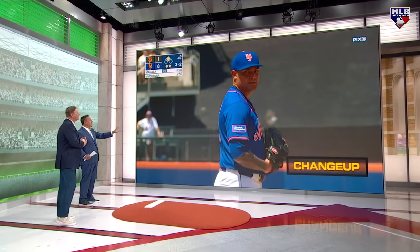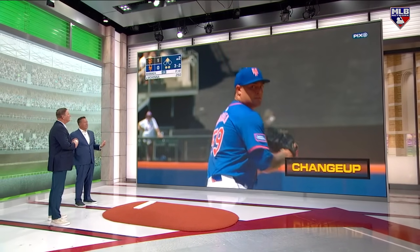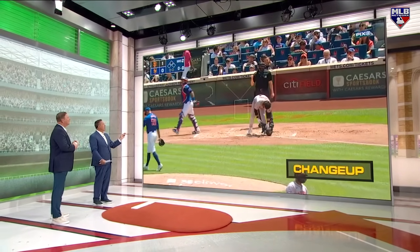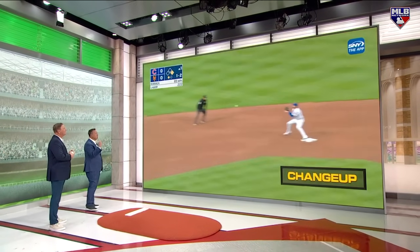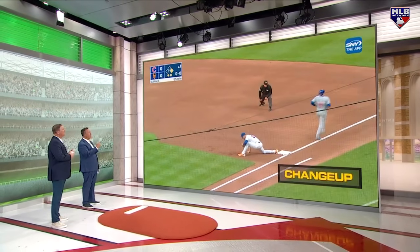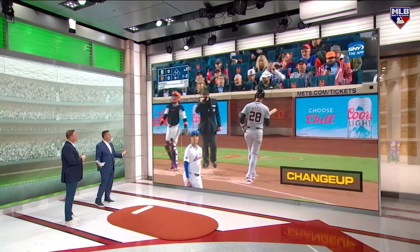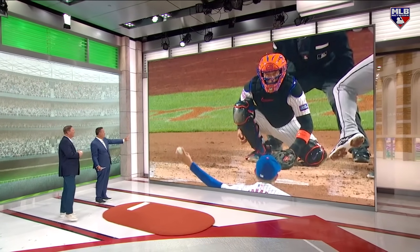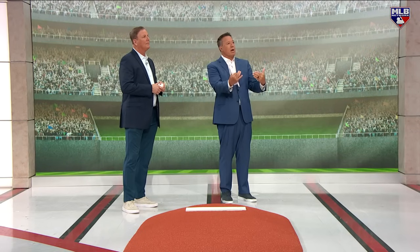Then he changed his changeup. He made it — you talk about that seam-shifted wake. Instead of pronating your arm, what you're trying to do is really almost cut that changeup and get those seams really spinning. Once it gets in that wake of gravity it starts to drop, and that's where his pitches are doing now with that changeup. See the grip — he's got it right on those two seams, he's gripping it very lightly, thumbs already off the ball, and the ball just — the bottom drops out.